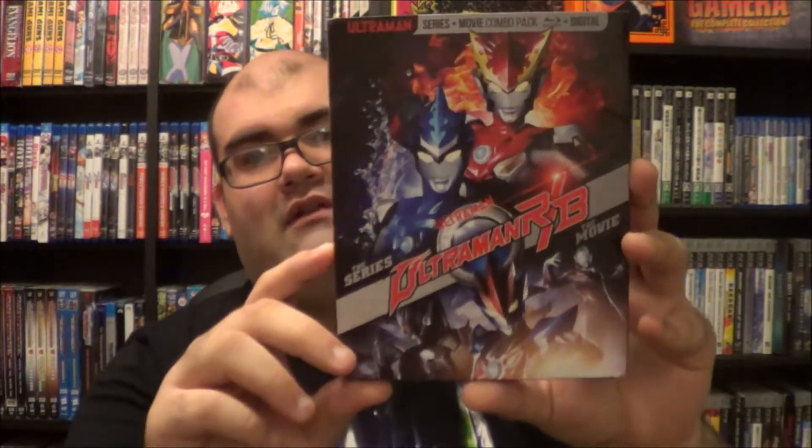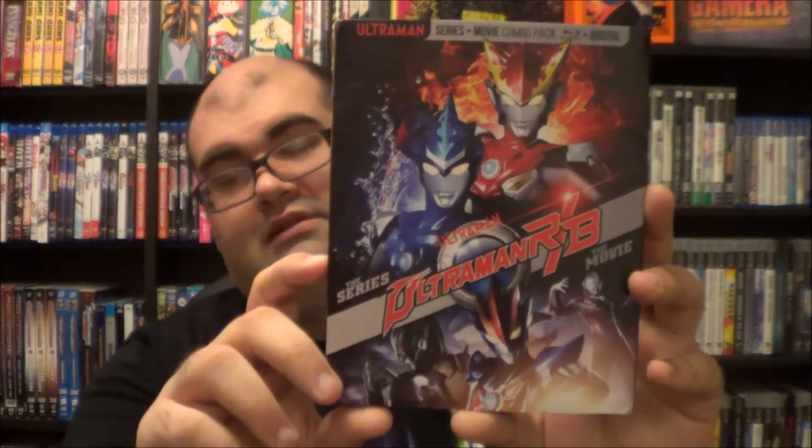One kind of cool thing about this release: for R/B anyways, R/B was actually the last Heisei Ultraman series to be released in the Heisei era. The next series after this was Ultraman Taiga — not Tiga, Taiga — and that was actually the start of the new generation saga, part of the Reiwa era in Japan. Very cool in that aspect.